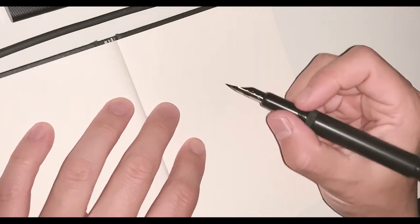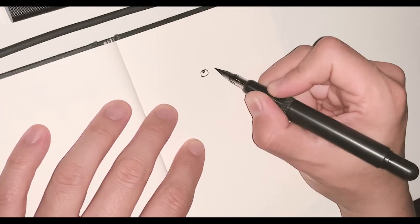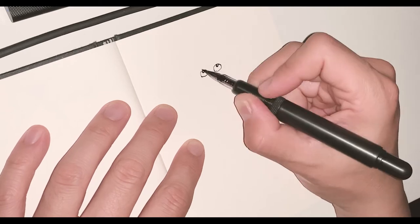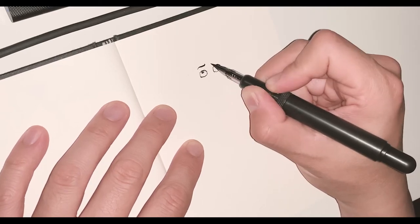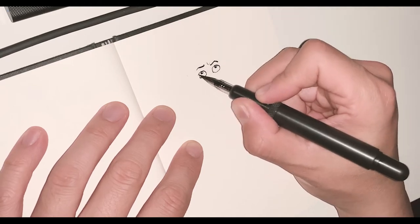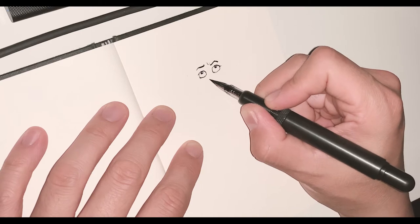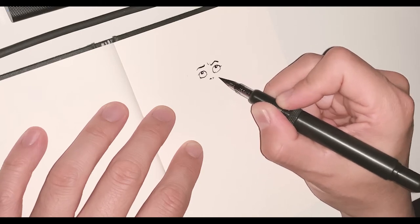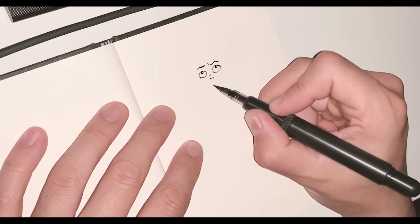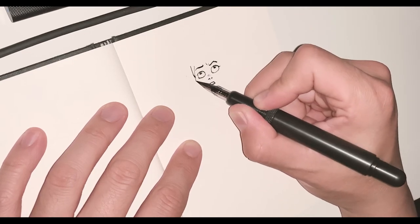Question one: does this pen have flow issues? A common issue with flex nibs on a fountain setup is that most feeders have difficulty getting ink to flow properly through the nib. A lot of times you'll experience drying out, lines will skip, the pen will stop drawing altogether — and not this pen. It's almost the opposite; the ink just streams out like it's bleeding.